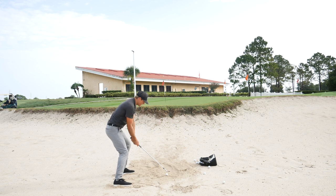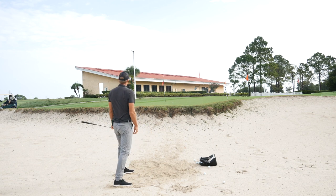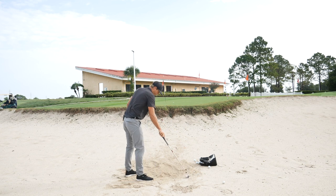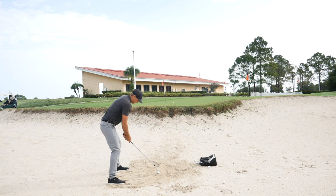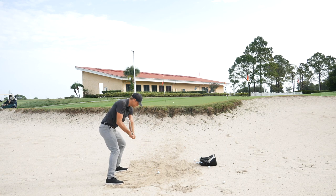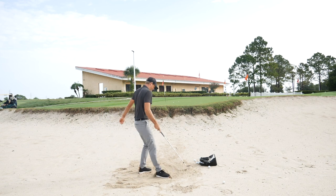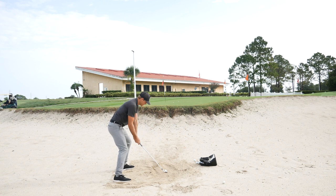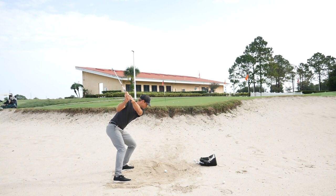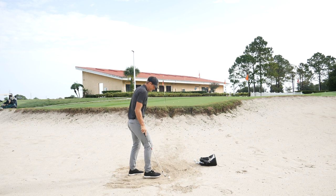So I get my stance open, face open, trying to hit right by this line to get some spin on this ball. That one hit soft — I'll see if I can fly it a little further and actually get it to back up. So I've got my line here, face open. That one hit nice and soft — I'll do a couple more. These are great bunker shots, just not quite getting the contact that I want.